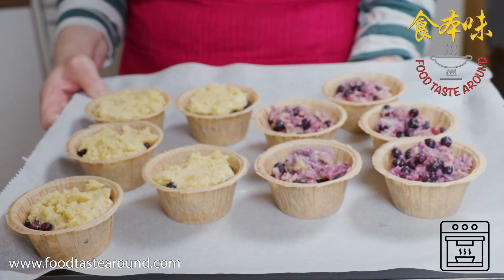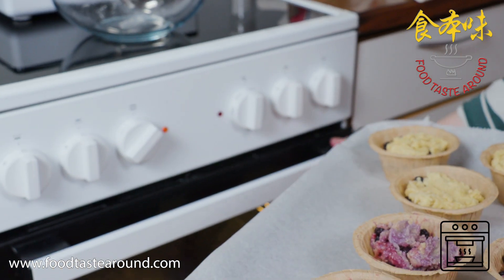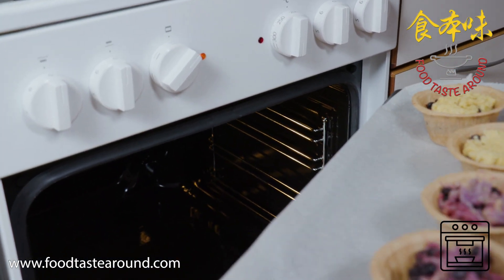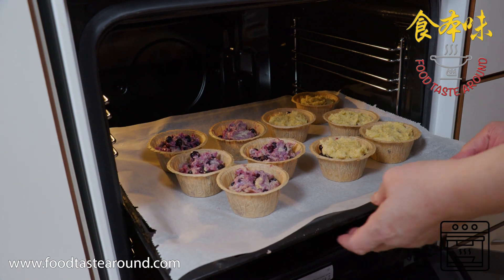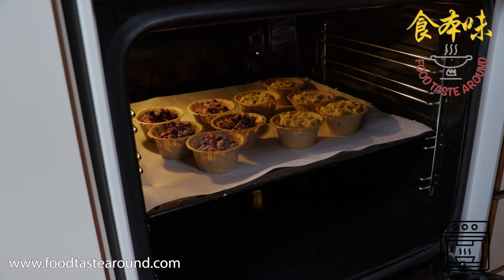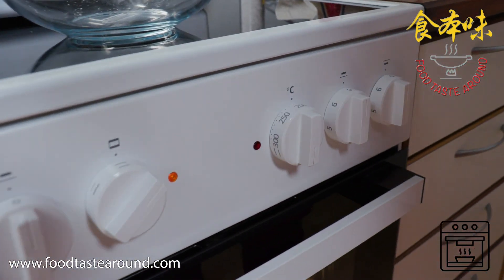Then I'm going to put it in the oven. Bake for 18 minutes — don't open the oven while it's baking.